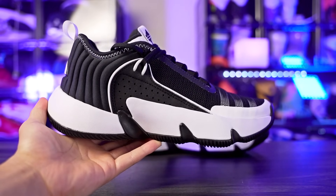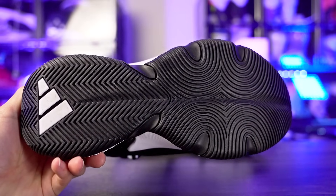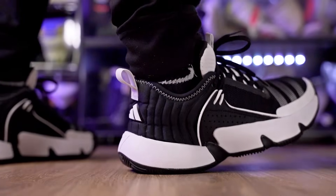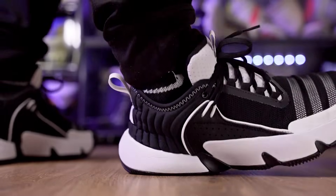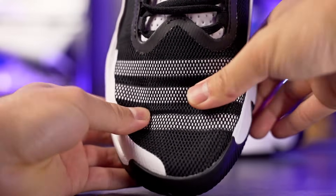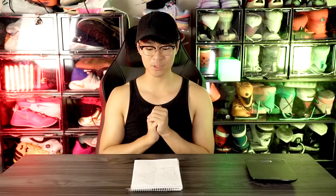Next we've got the Adidas Trae Unlimited for 95 bucks. It's a terrible looking shoe, which is probably why not a lot of people will get it, but the performance is pretty nice. Traction is not top tier but solid — gets the job done. The cushion is my favorite part: full length Bounce with nice compression, soft but with a little rebound, which is nice especially for a budget shoe. Budget shoes usually cut back on cushion, but the Trae Unlimited holds up well. Support is not the best, but it was adequate. At 95 bucks, it's one of the cheapest on this list.